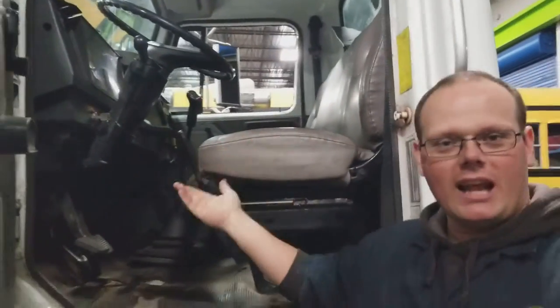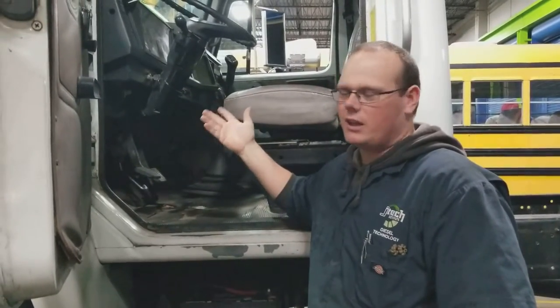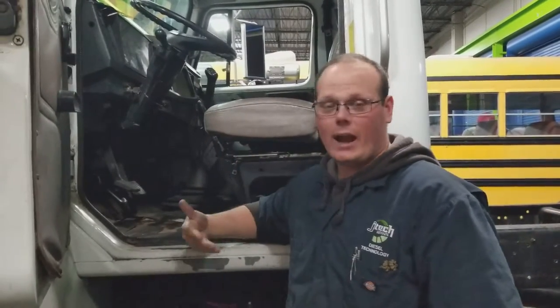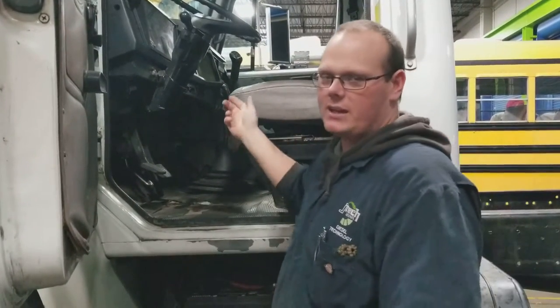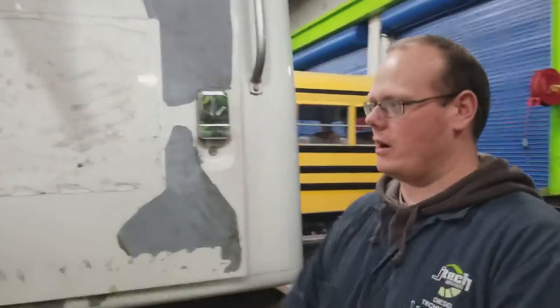At this point we'd turn the lights on, but the battery is actually being worked on — the electrical system is down. You'd turn the lights on and check them. If it had air brakes — this does not, it has hydraulic disc brakes — you'd check your warning lights for your air, make sure it's filling on time. Also check your reverse, make sure it's going into reverse, release your brakes, put them back on, make sure everything is decompressing. Once you leave the cab, we go down our inspection sheet to the engine compartment.